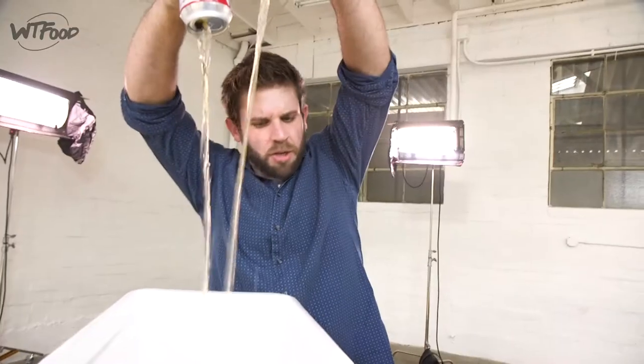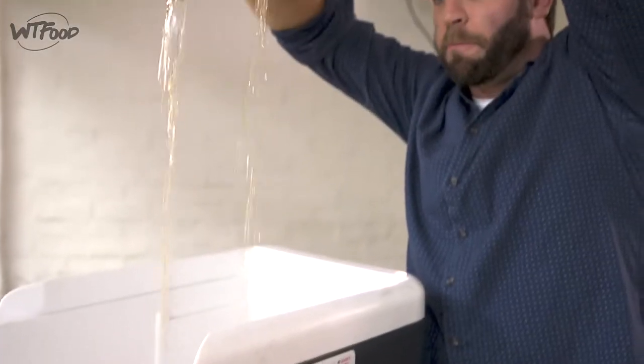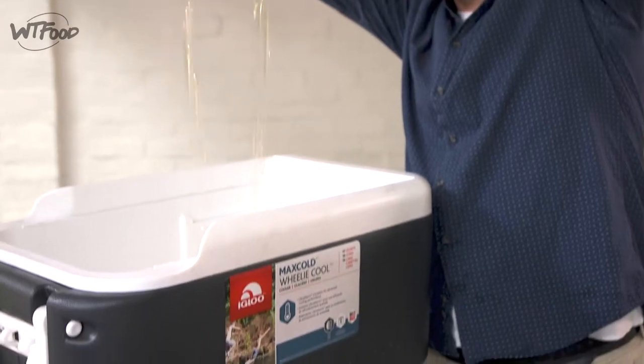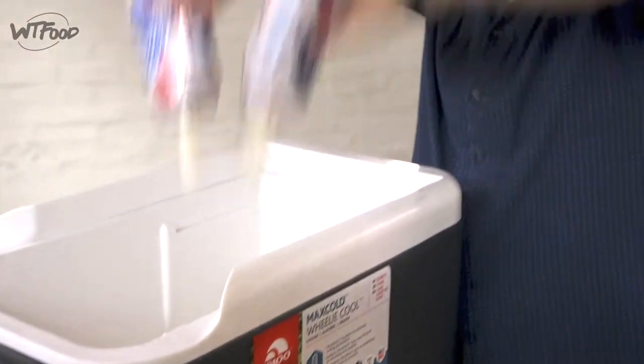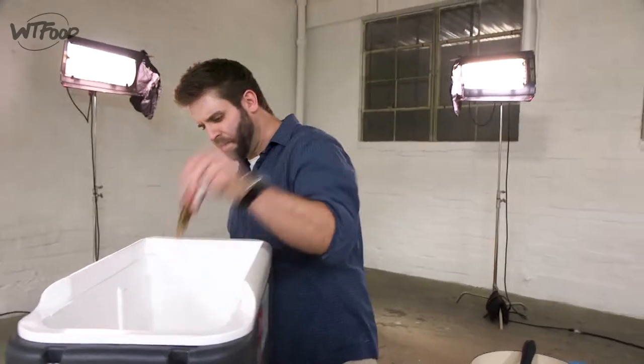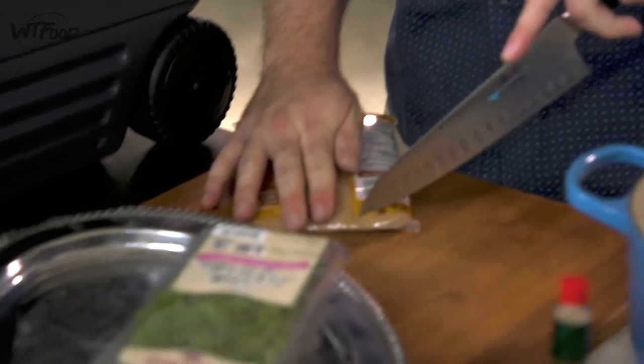The first thing we need is our beer element. I got some PBR going into my cooler — this is gonna be the start. PBR is a nice mild beer, really gonna give us a great beer flavor that goes along with our fried turkey. We're gonna spice it up a little bit with Tabasco — use as much or as little as you want. I've got some brown sugar here going in to sweeten this brine up.